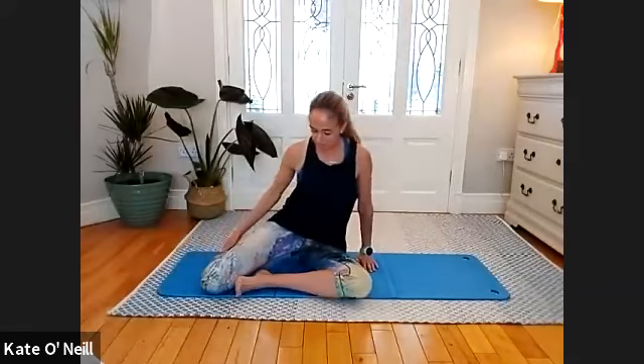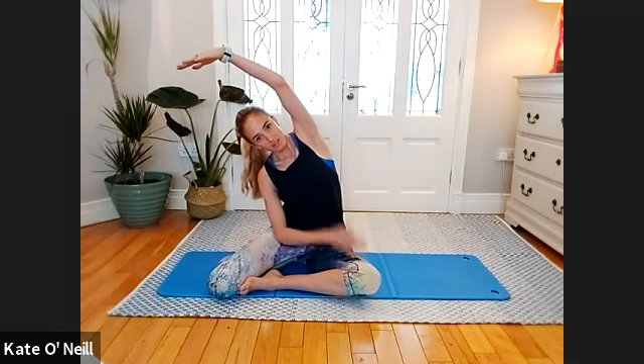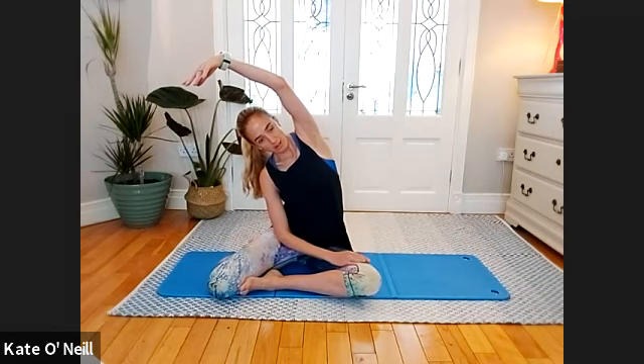From there, come into the original mermaid stretch and just stretch out that side we've just worked. Bring your left leg in front, right leg behind — try to get that leg down towards the floor. Reach over from your left side, reaching that left arm over towards the right, stretching out that side. We're still warming the body up — release down. Let's do two more.